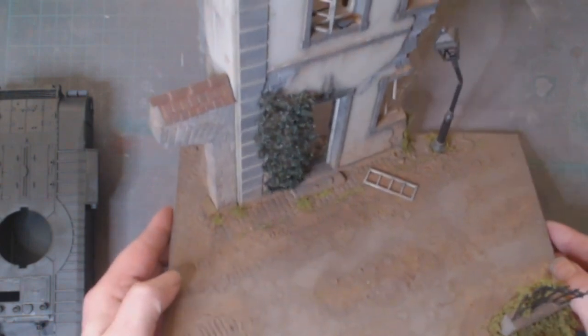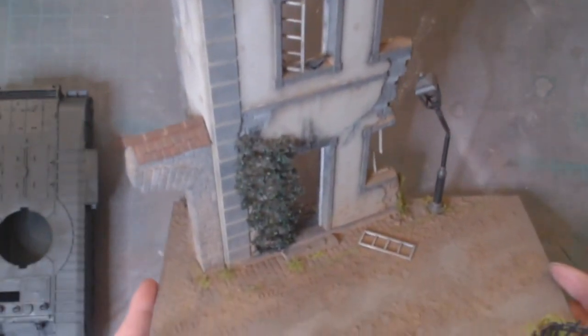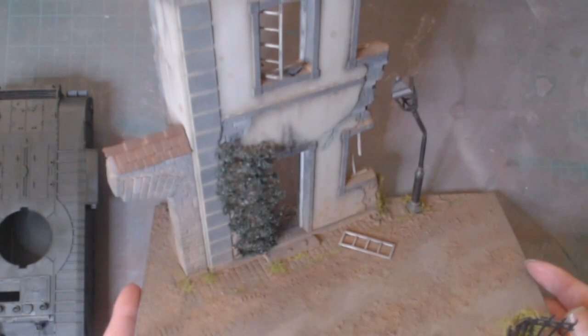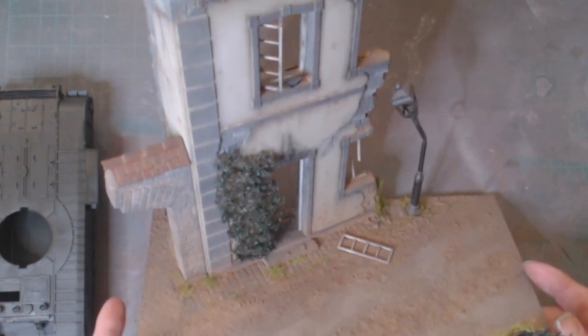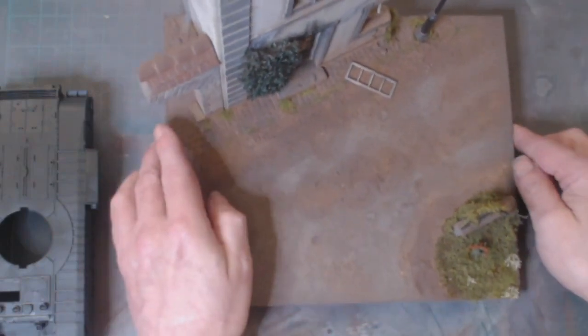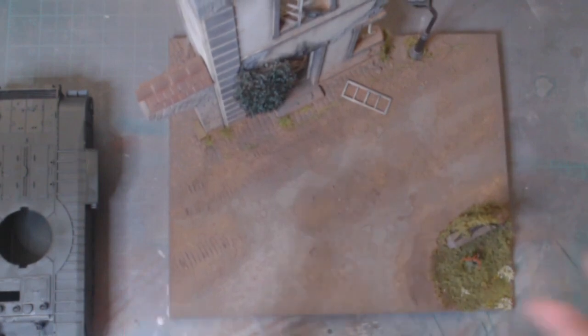I have another MiniArt diorama which I also built many moons ago. This one used to have an Sd.Kfz 251 and a Belgian armory motorbike — it was quite a busy diorama. Unfortunately, it was in a model shop and light fingers damaged all the bits, so I lost lots of the pieces and had to throw away the opponent soldiers.